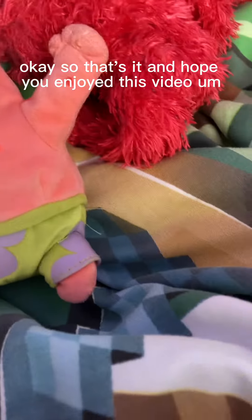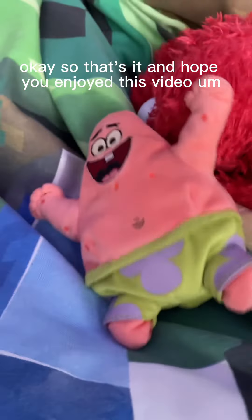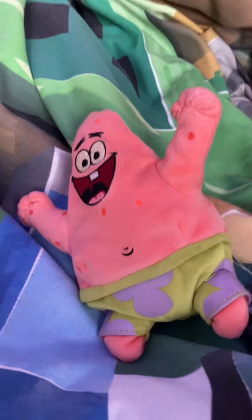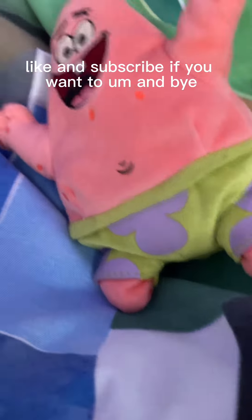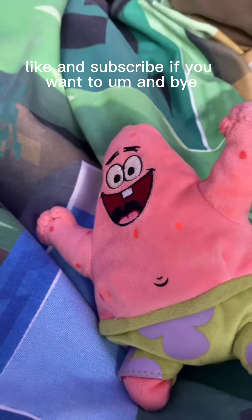That's it! Hope you enjoyed this video. Like and subscribe if you want, and bye!